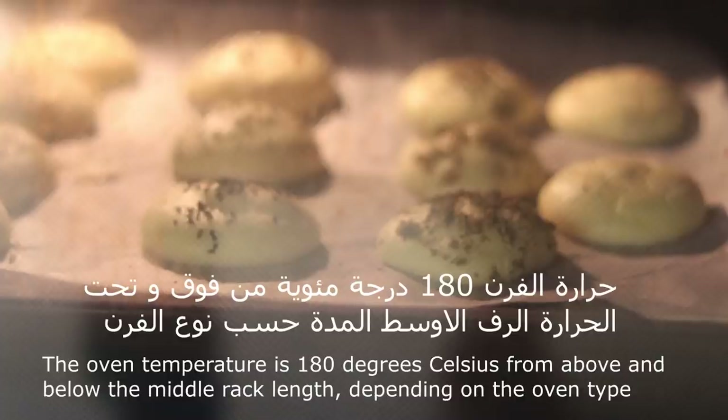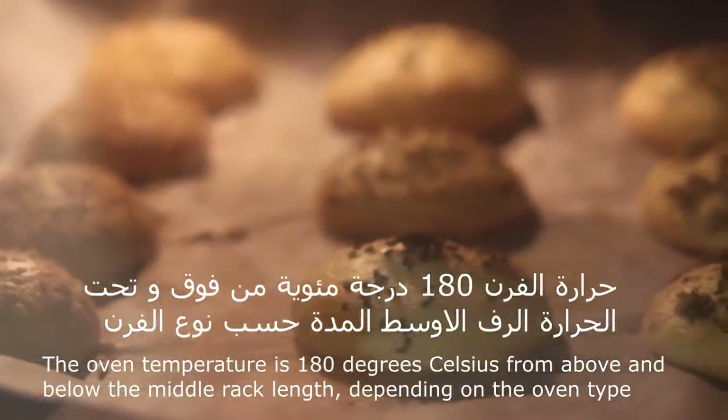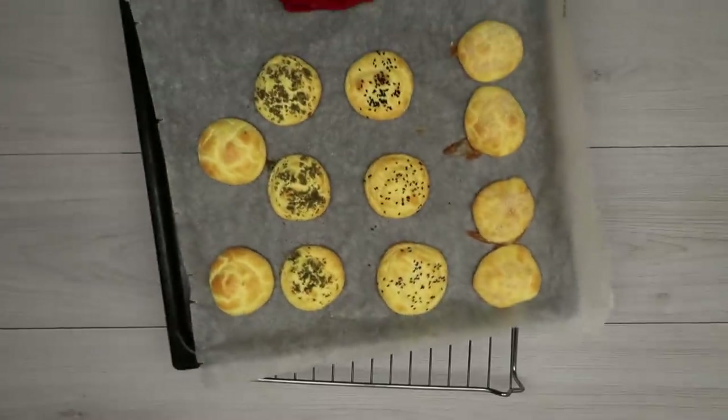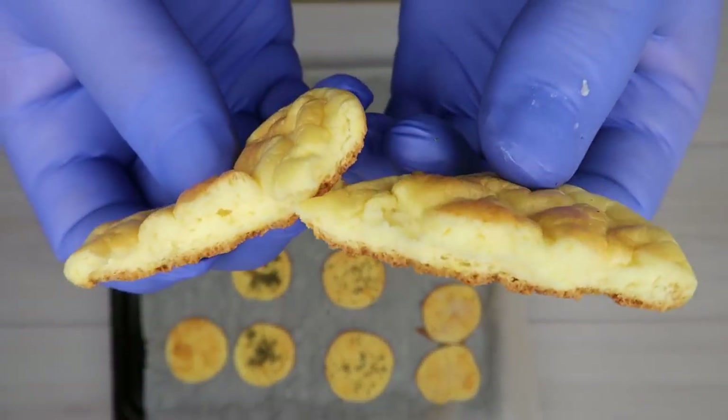We will put it on the front at 180 degrees from above and below, in the middle, according to the front. We need to make sure that it becomes good — as you can see, it is very strong.